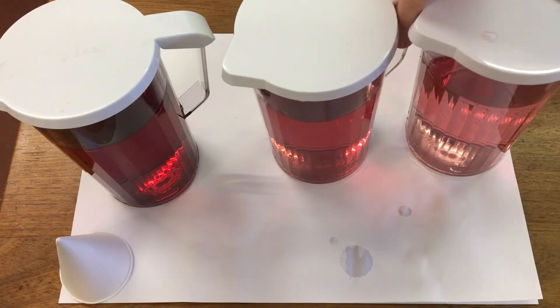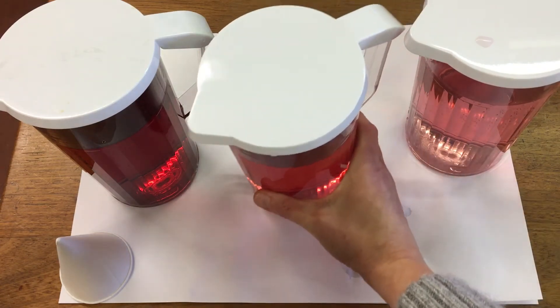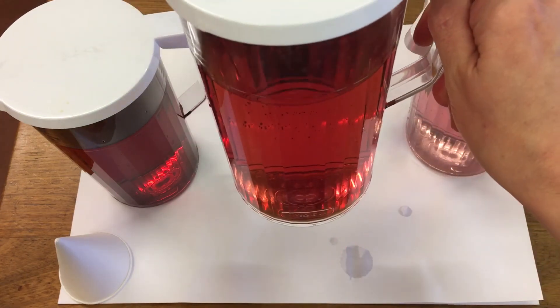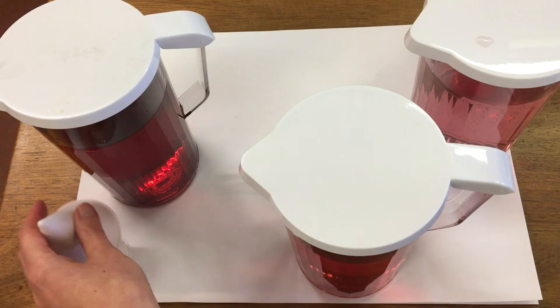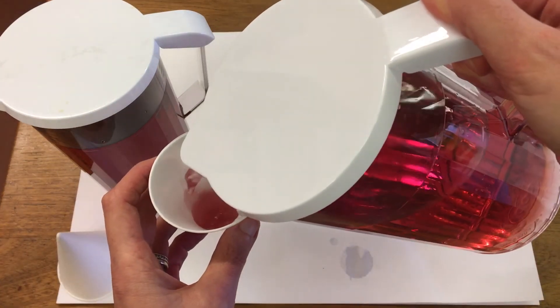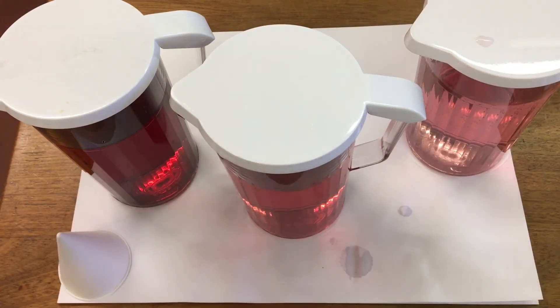Our jug two had 100 ml of diluting juice and 900 ml of water. The colour is slightly paler. That tastes just right, not too strong.